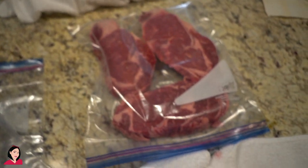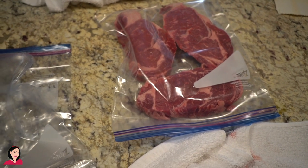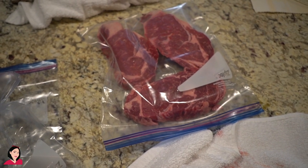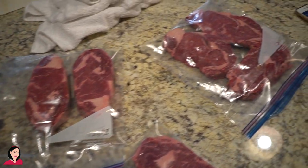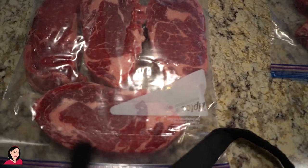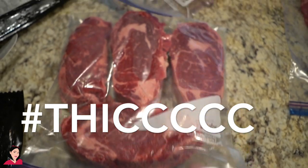I'm doing like three steaks at a time. I always lay it flat whenever I store it and thaw it, so that the juices can stay intact. Here is the aftermath of the primal — such beautiful, thick, thick cuts. I'm talking about thick-cut steaks.